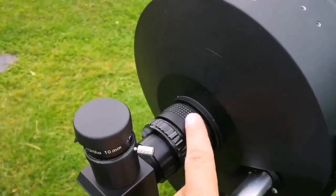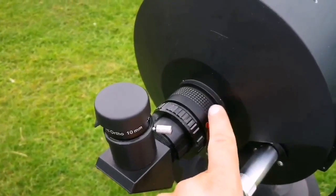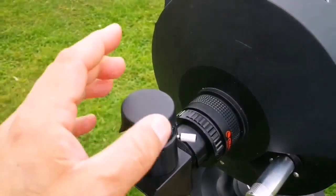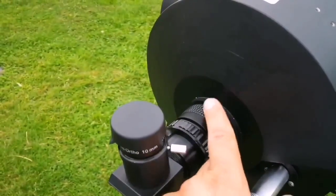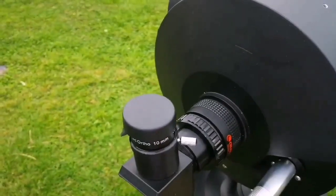Get a focal reducer and use it. Of course, you can remove it if you want — for planetary viewing it's probably better to remove it, or use a barlow or a low magnification lens, just to see more details visible in the case of planetary objects like Jupiter and Saturn, which are now in the sky.